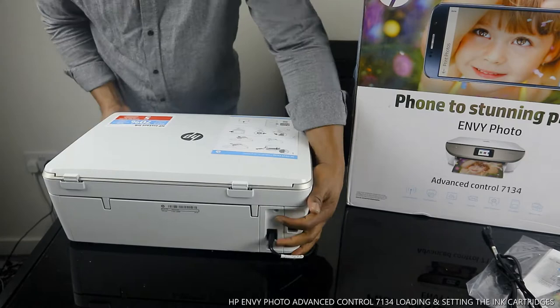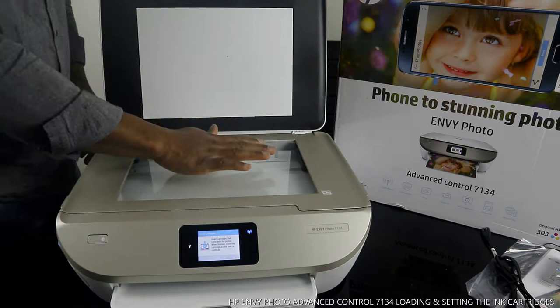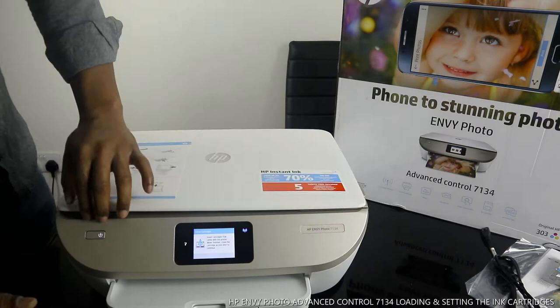I also want to show you the scanner for this printer — beautiful stuff. You put your document on the scanner here — your photo, your document, whatever you want to scan — stick it on the scanner and it will do the job for you.